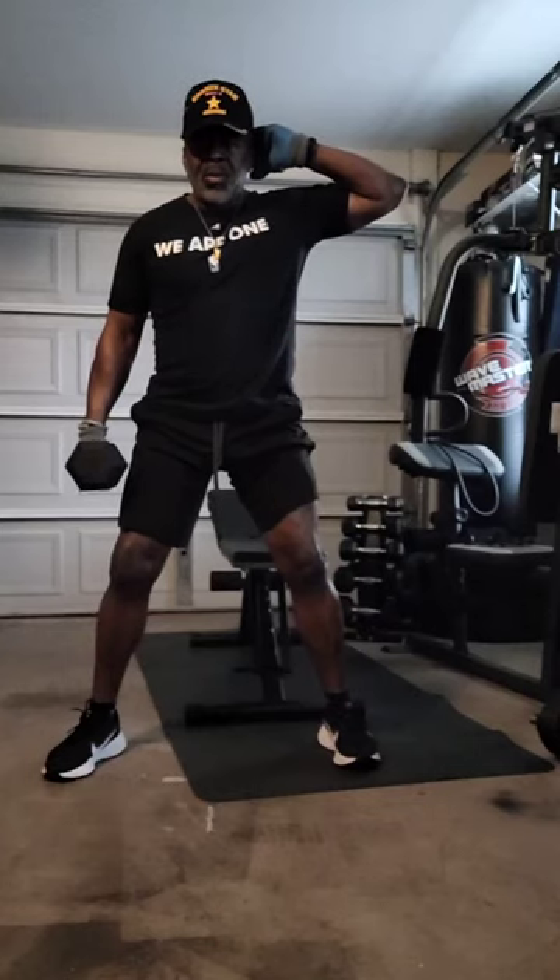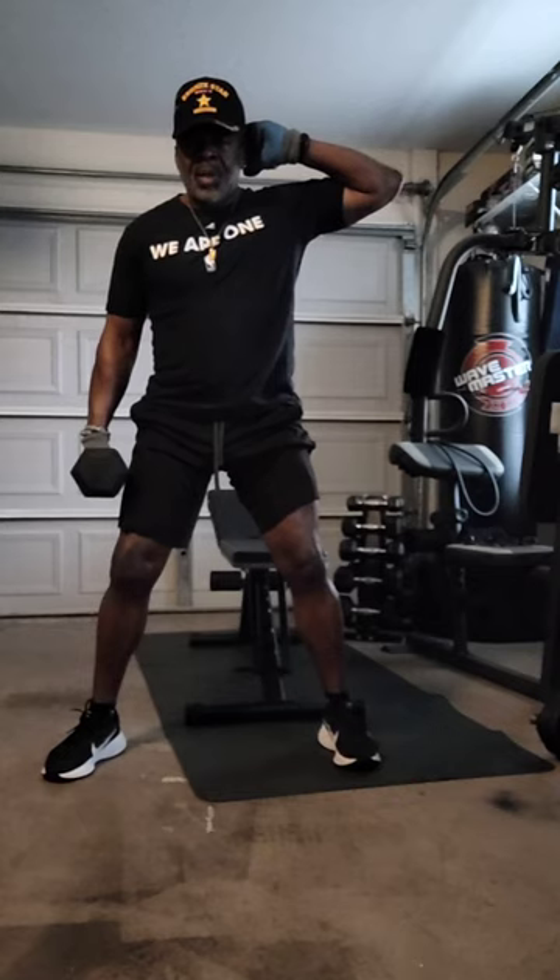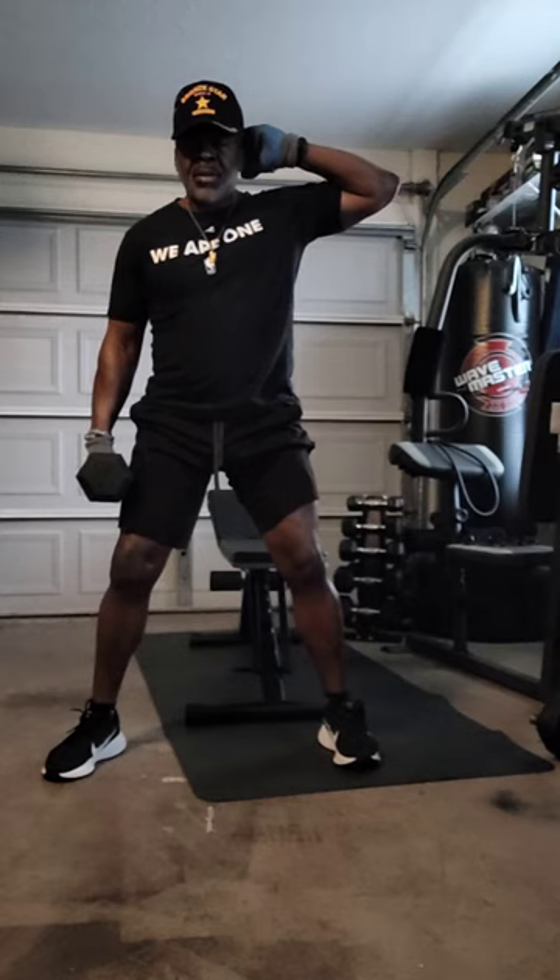Working these obliques today. We're going to do 15 on each side. Work off them love handles and trim that fat off. Three sets of 15. Ready? Exercise.